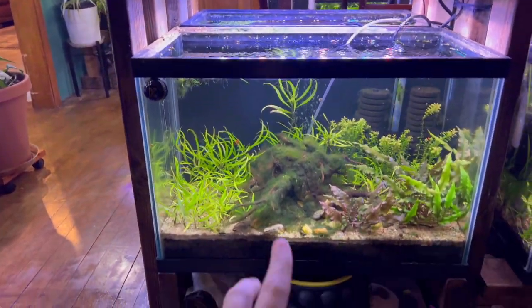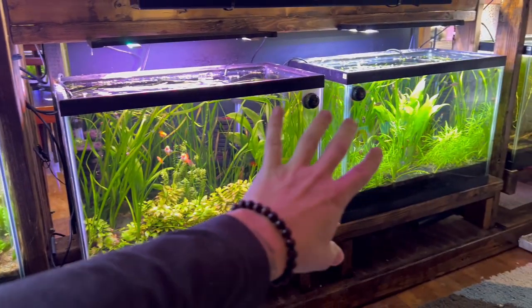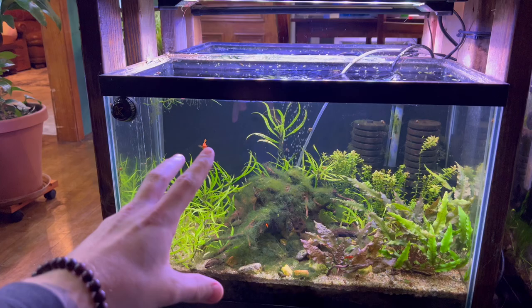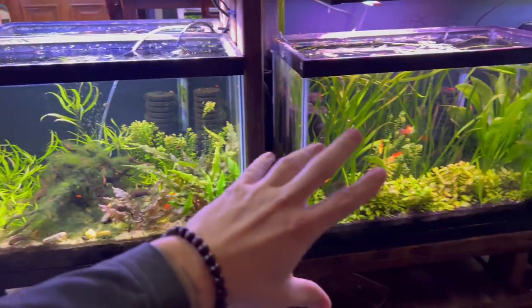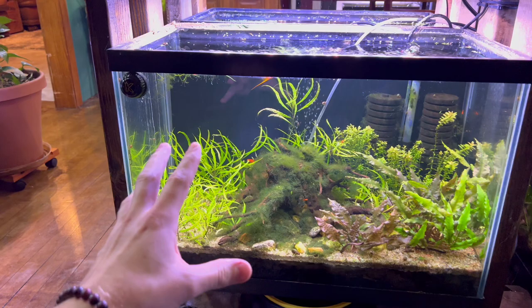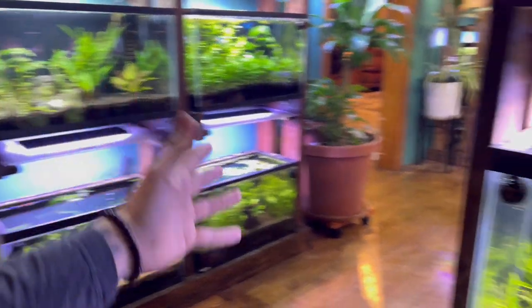Also, driftwood loves hair algae. So we are, as of lately, removing all of the driftwood from all the aquariums because it's just like a hair algae magnet. You know how to get rid of this stuff — you manually remove it and then you try to fix the issue. In today's video I'm not going to talk about using chemicals because we don't do any of that. All of our fish tanks here are natural and we try to just do things naturally.